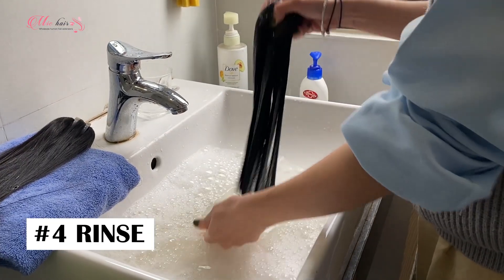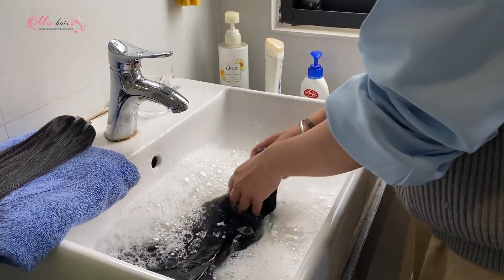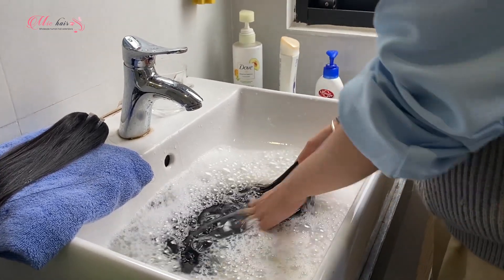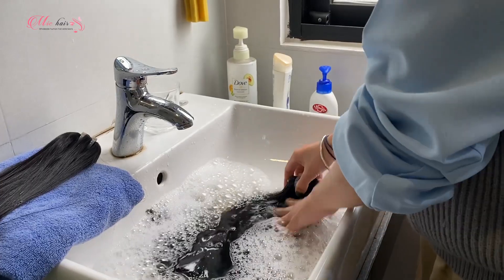Once the waiting is over, all you have to do is rinse out the hair extensions. You have to rinse them out totally since you don't want any product left on the hair.